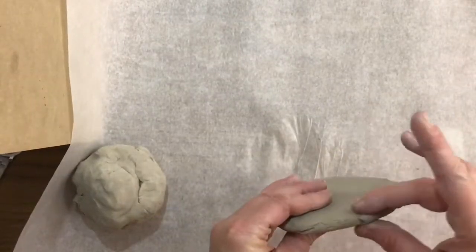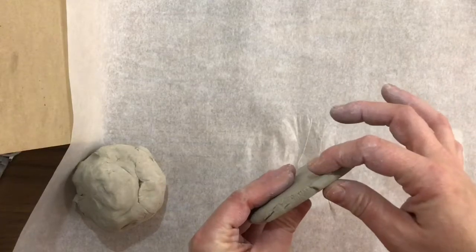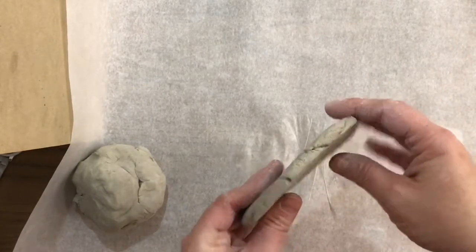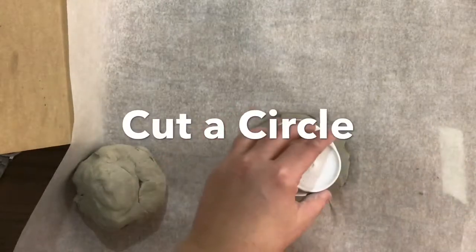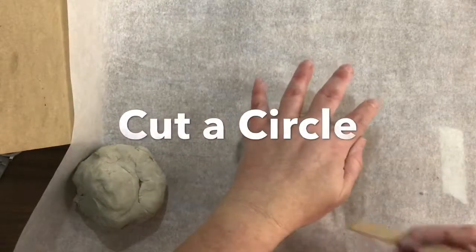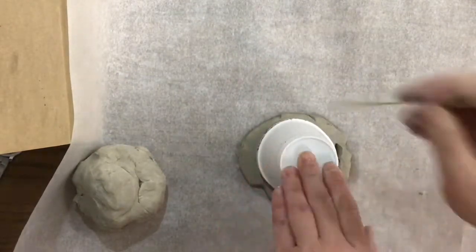After using your hand to smooth it and flatten it a little bit more, you don't want your clay to be any thinner than about a quarter inch, which looks just like that. Now what you're going to be doing is taking the bigger portion of your cup, putting it on the clay slab that you just made, and simply use your popsicle stick as a cutting tool.